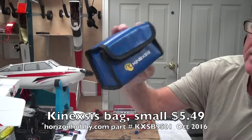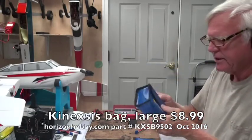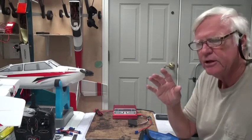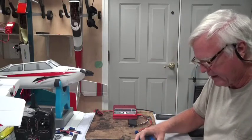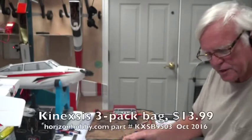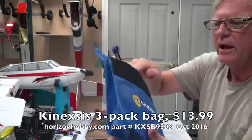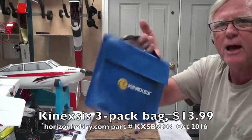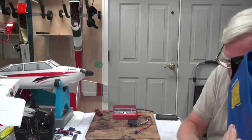This is a brand called Konexus. They have a small bag and a medium-sized bag, just Velcro-closed. You can put the battery in there while it's charging, and if it starts smoking or gets hot, this fireproof lithium polymer charging bag will contain it. They also make a three-pack, which is quite nice — I've got three batteries in there with a little loop to hold them and a handle. I can carry my three batteries to the field, and it's handy for both carrying and charging.